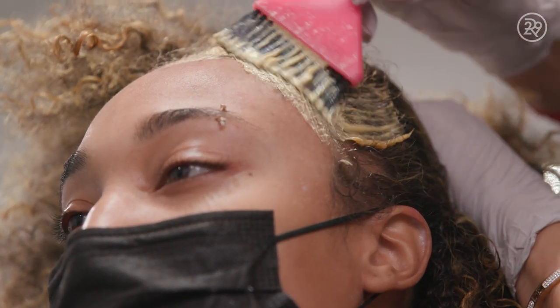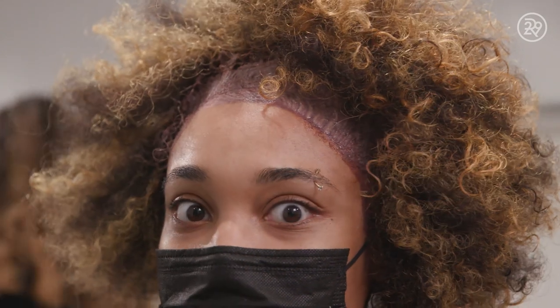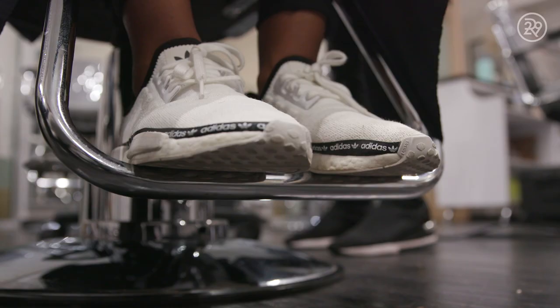My hair is already really dry. I don't want her to get even more dry. I guess I'm most fearful about losing the texture that I have already.